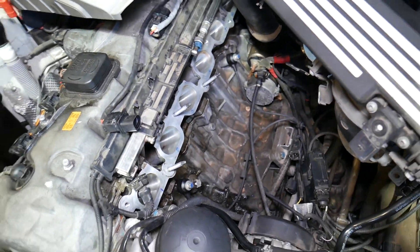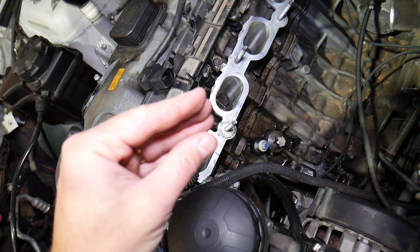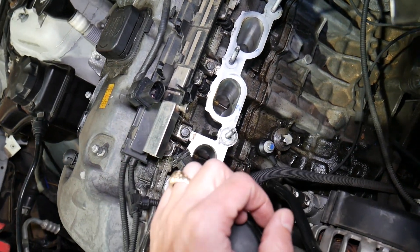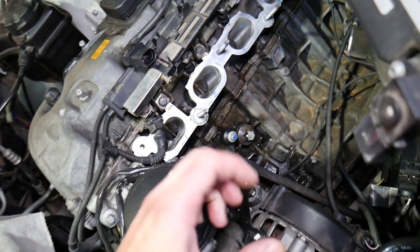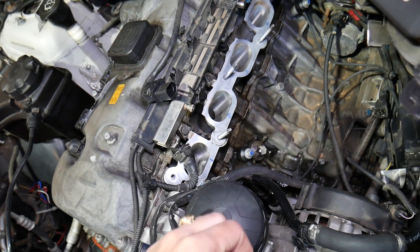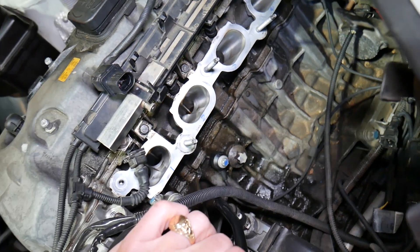What does the knock sensor do? It detects whether your engine is running properly. When the piston comes up and compresses the fuel and air, the spark plug ignites the mixture. If that ignition happens too early — an early explosion, or detonation — the knock sensor detects that and signals the engine computer to retard the ignition timing so things return to normal. This can happen due to different gasoline octane levels, altitude, outside temperature, and many other constantly changing factors.